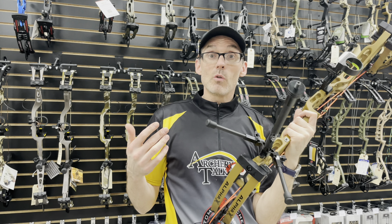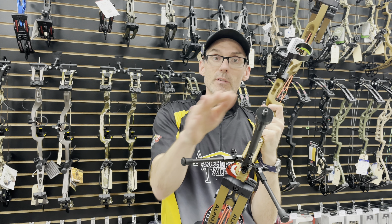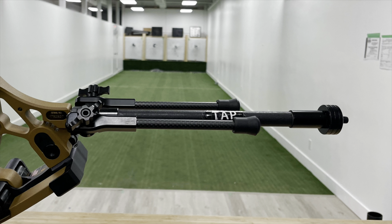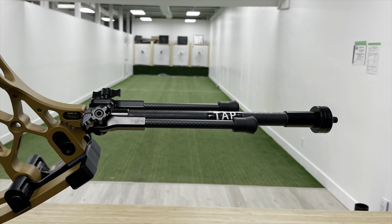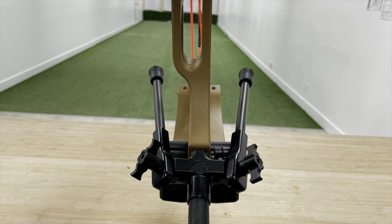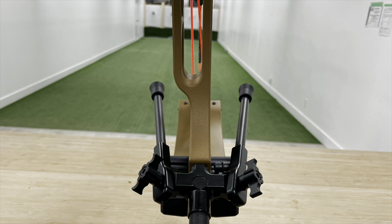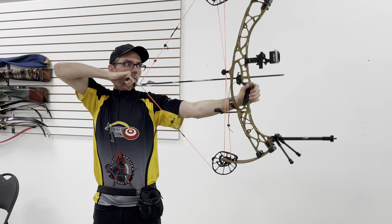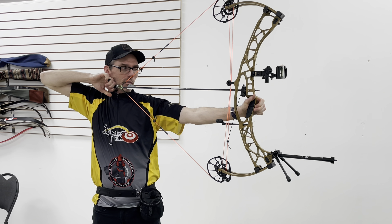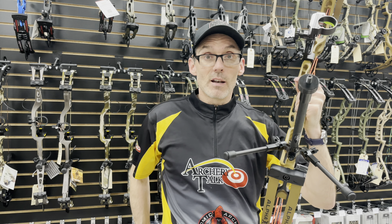You can also move these to run parallel with the stabilizer — they call that the Go Position — useful if you're going through the woods and don't want to catch on stuff. Or you can bring them all the way back in the opposite direction, just running straight back. You can shoot with the Go Sticks in any of those four positions. None of them get in the way of the strings, the cam, or the cables.